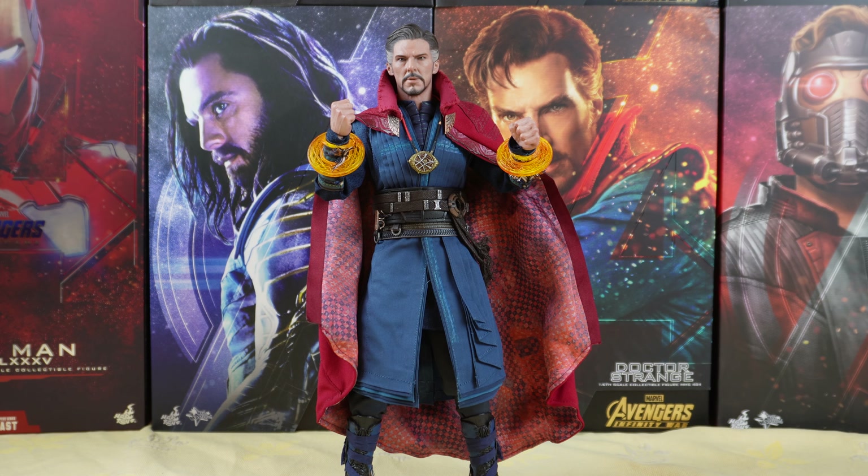The green effects also look pretty cool. So as you can see you have a lot of possibilities for display, and also if you are a toy photographer like me, you also have plenty of possibilities there.